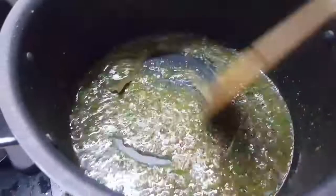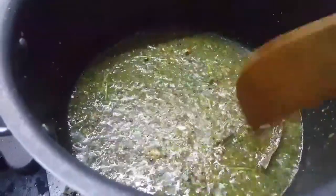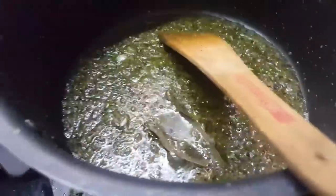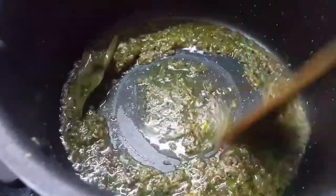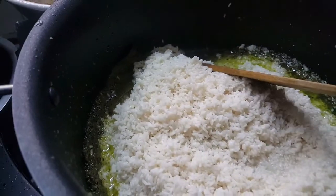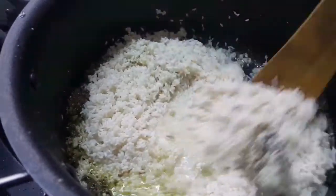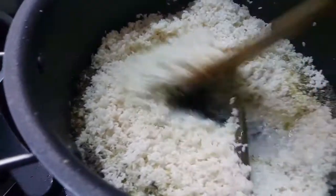We are going to make it dry. So I add rice, add half rice as well. Add the flavor and mix.